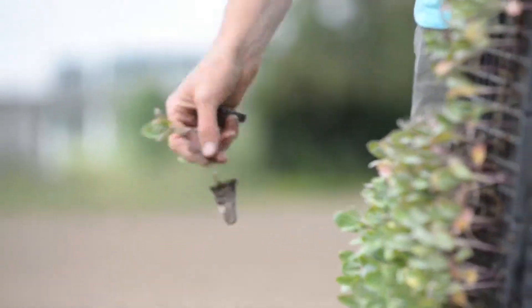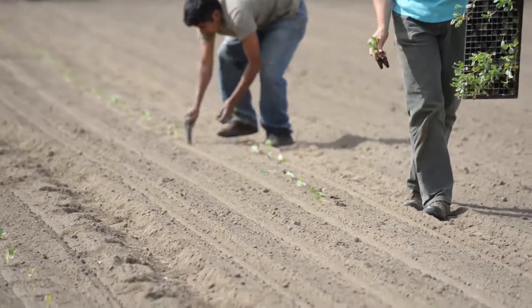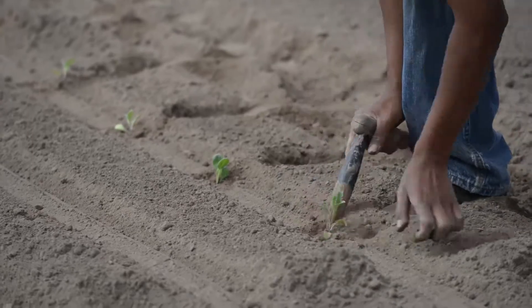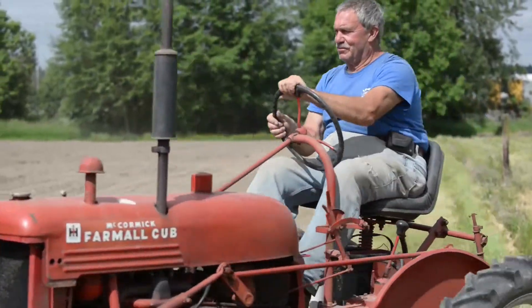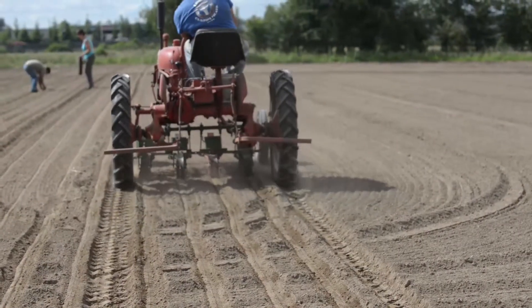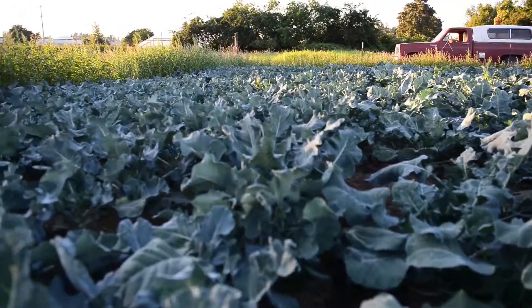Commercially, broccoli is just planted, the crowns are harvested, and then it's done. But for us, broccoli takes a lot of time and a lot of real estate for the number of people that we have to feed, so we need to get as much mileage out of it as we can — and that's why we choose the varieties that we do.